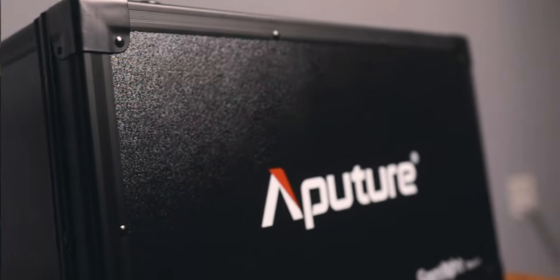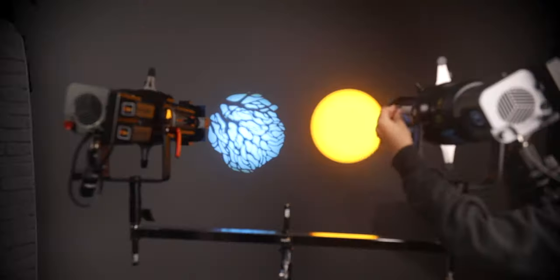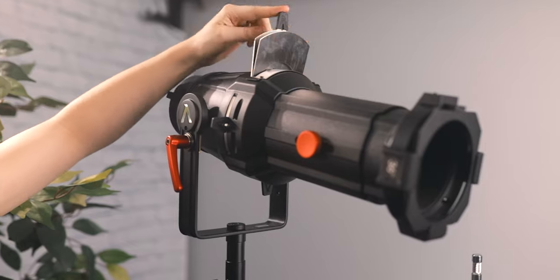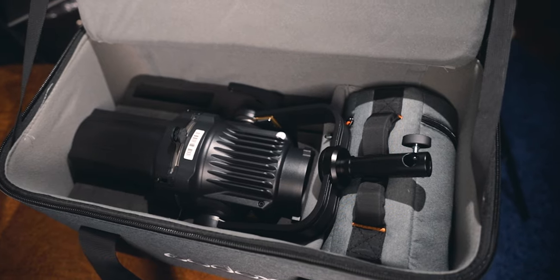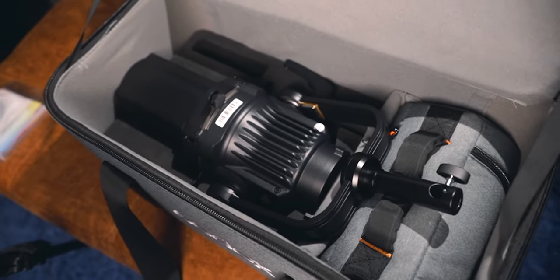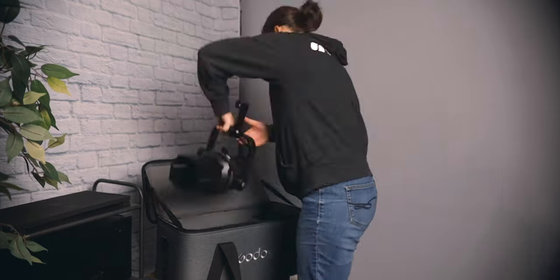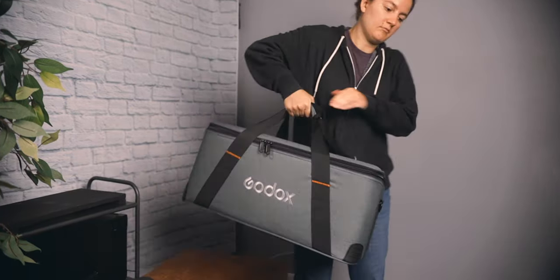Overall, I love the Aputure case for how easy it is to quickly set up and tear down — the ready-to-go nature is my personal favorite part. But I have a hard time liking it when half the lights I own don't work properly with it due to the aberration and pattern discoloring issue. I really love how the Godox unit works with any light I own and looks great while doing it. It's also neat that Godox accessories work on the Aputure unit. What I don't like about Godox is having to assemble and disassemble it every time — it's unnecessary wasted time.